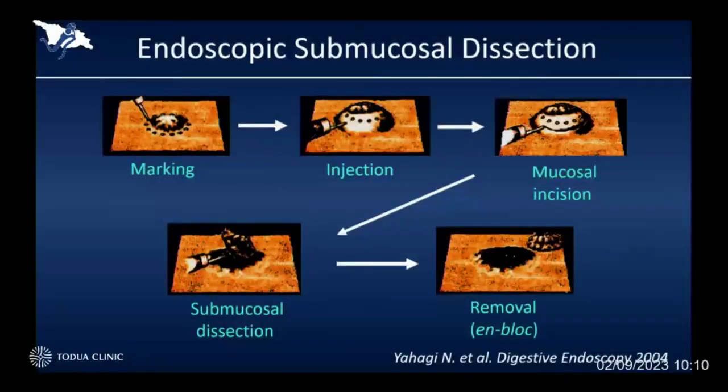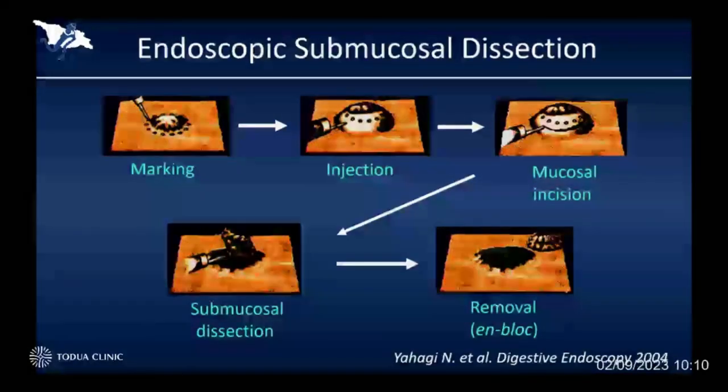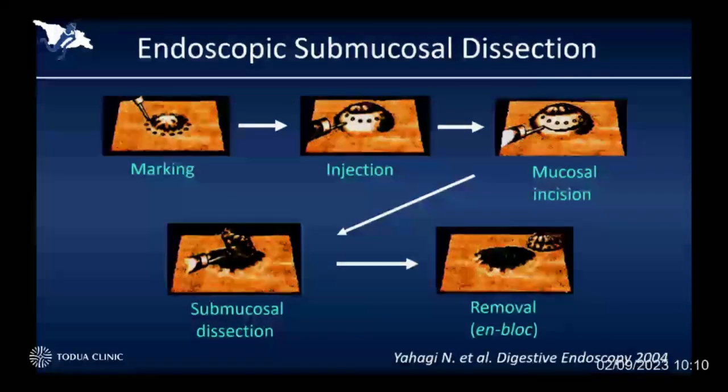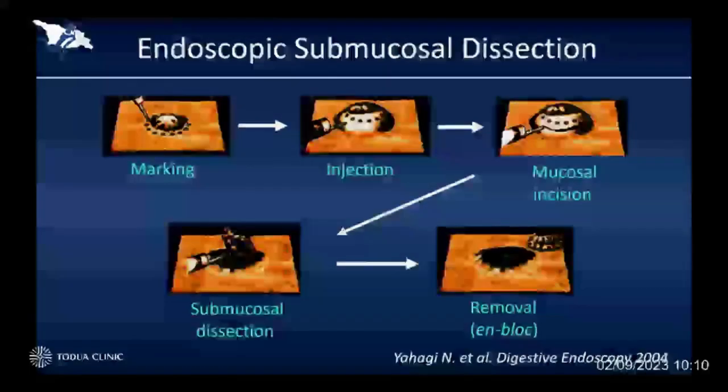ESD is a very unique technique, which consists of submucosal injection to lift up the target lesion, mucosal incision to separate the target lesion from surrounding tissue, and submucosal dissection to detach the main component from the muscle layer. Finally, we can remove the entire lesion in an en bloc fashion, even though the target lesion is really large and difficult.